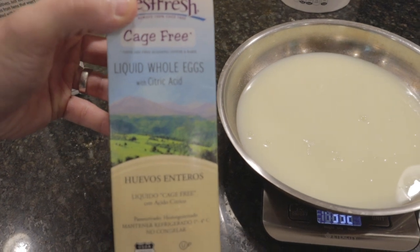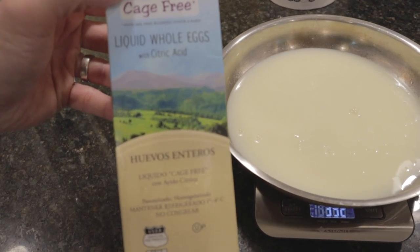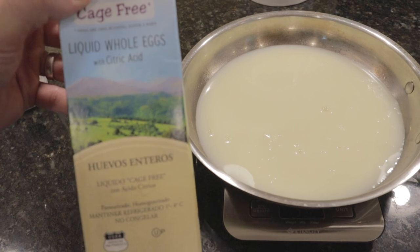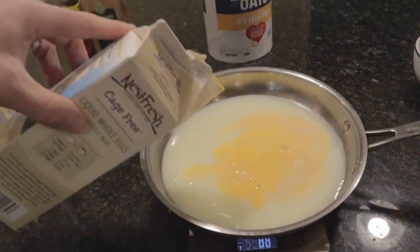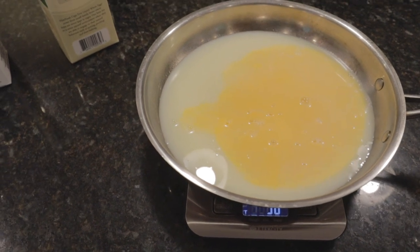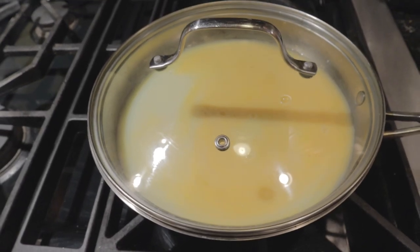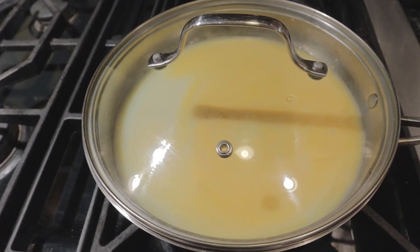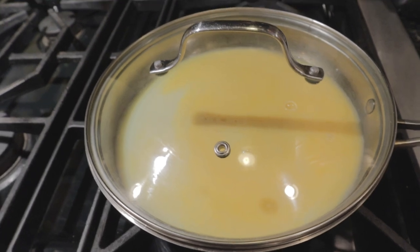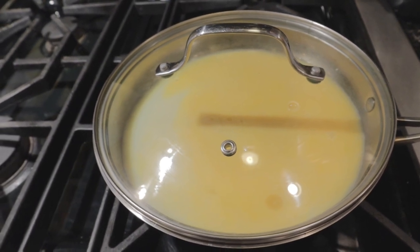I'm gonna use liquid whole eggs — I actually bought these by mistake. I thought they were egg whites, grabbed them real quick in the store, got home, and realized they were whole eggs. So I've been adding these in just to get in some healthy fats. We're gonna put in two servings, which is essentially two eggs, or 94 grams — slightly over but that's okay. This is ready to go. And we're gonna start cooking these. The only way to cook eggs is with a cover — it removes the need to flip or scramble by drawing them into the center. Easiest way I've found. I've been doing this for a few weeks now.